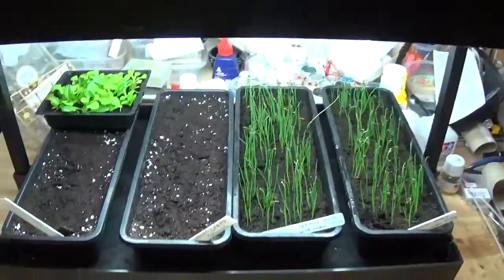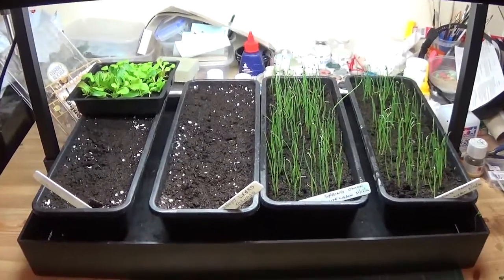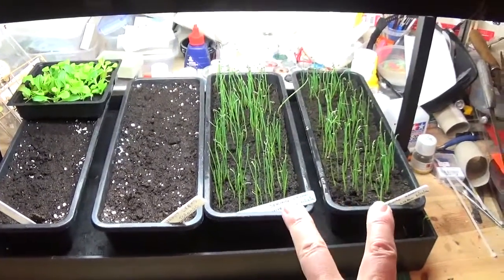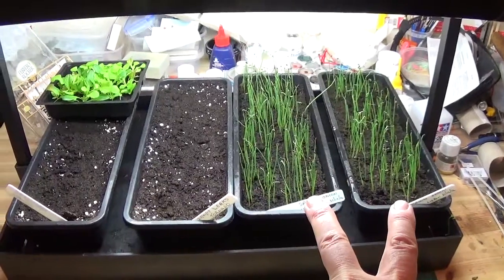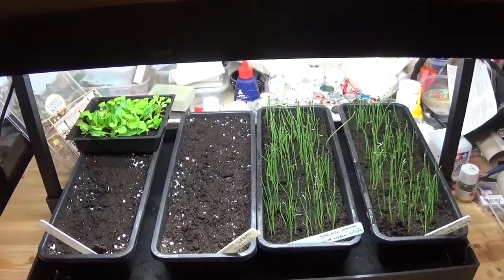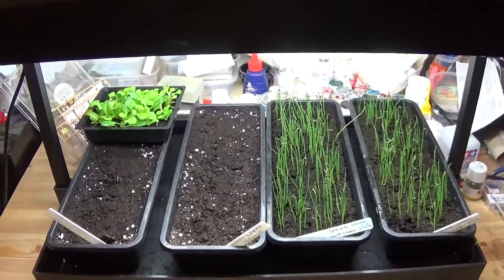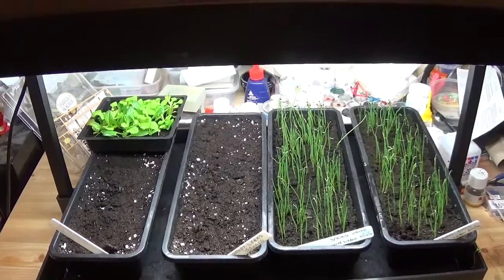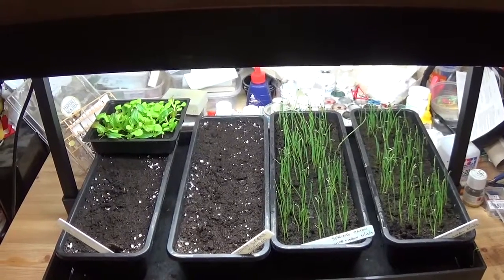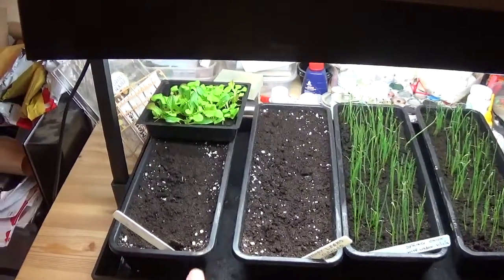And voilà — my grow light! I've raised it so you can see underneath a bit easier. What I've got is two lots of spring onions — they're White Lisbon, done on the 31st of December basically as a bit of an experiment. I don't know how old the seeds are; it was a pack I found tucked away. I didn't really expect anything to come of them, but they have, so can't moan — they're doing all right.